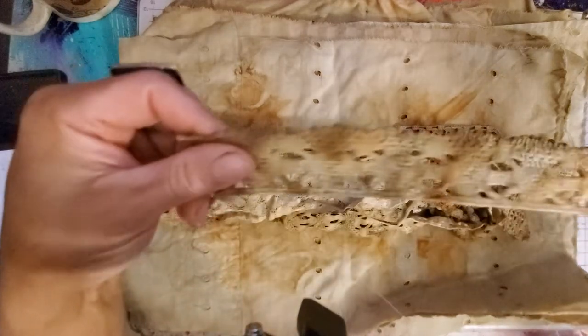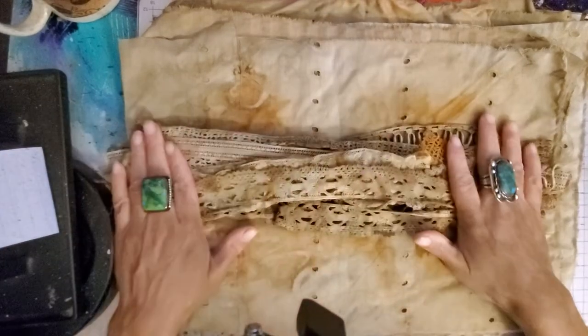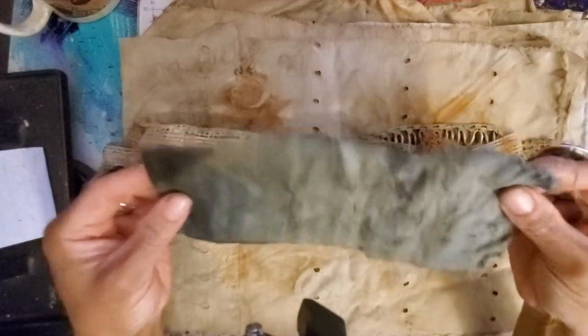And then the last piece — nice and grungy and rusty. This one has just a little bit of grunginess on it; I'm not sure it worked. We'll redo that one.